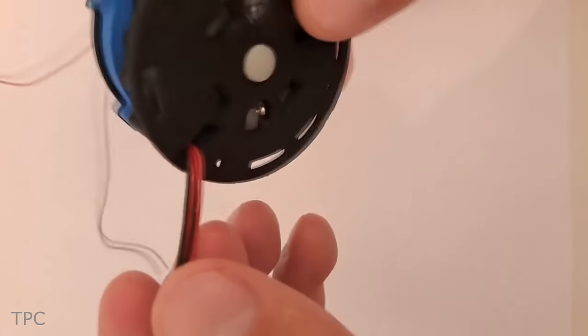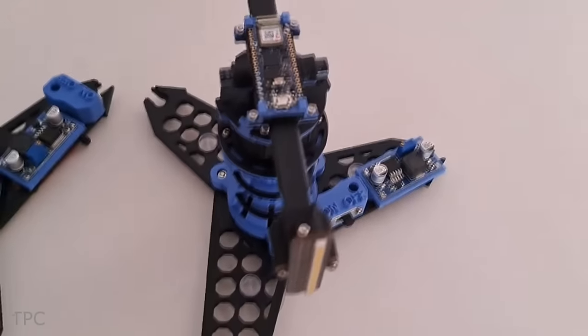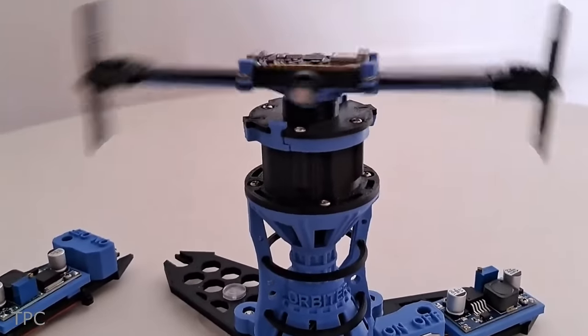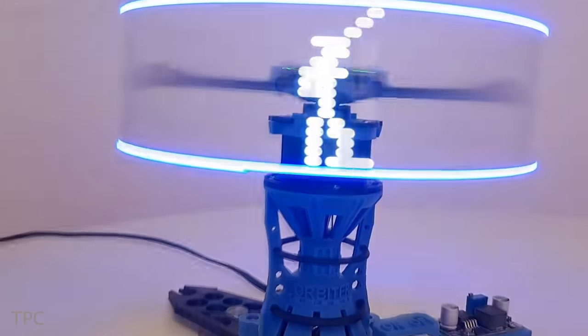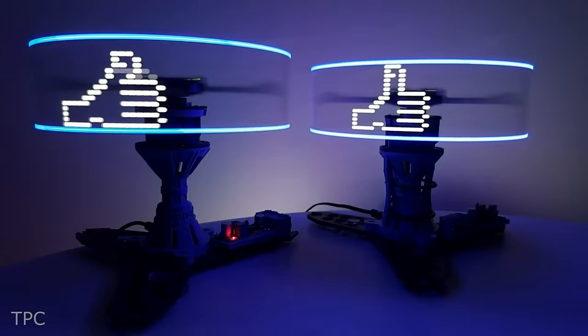All this is possible due to a motor and commutator unit placed at the center, that makes around 2,400 revolutions per minute. With this, you can display pixel animations, pictures, text, numbers, and much more.